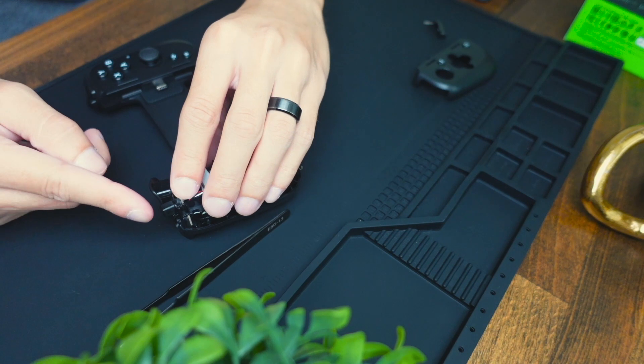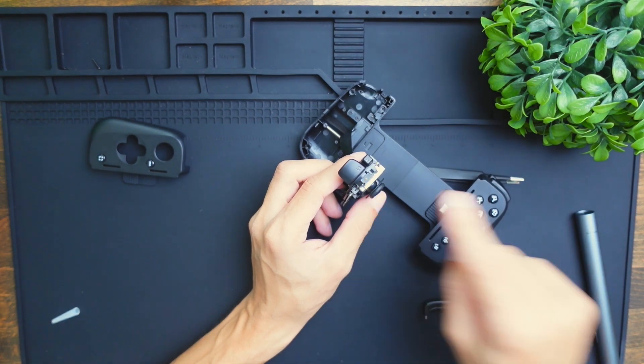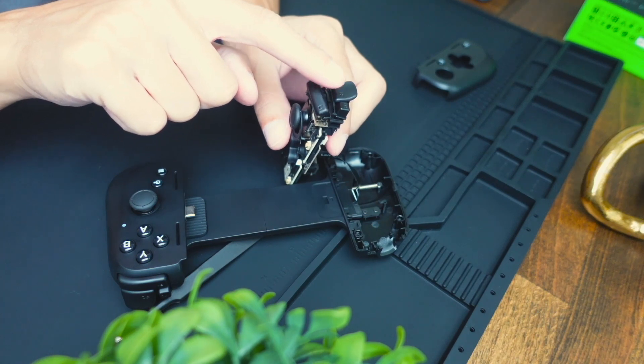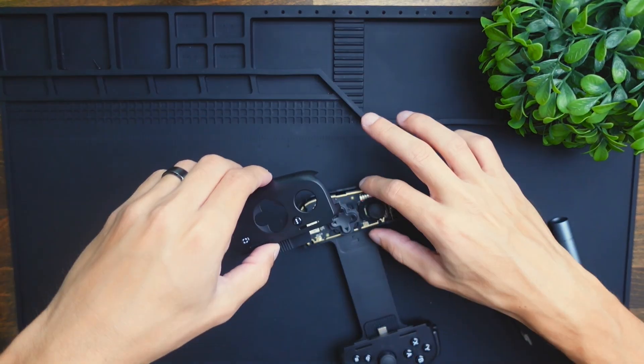Once it's intact it should click and make that clicking noise. Then we want to get this larger trigger and mount it up on here — once that's in place you should be able to hear the click. Then once that's in place, you just gently put it down and add the shell on top.